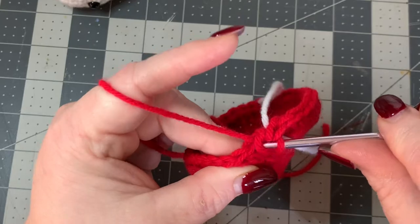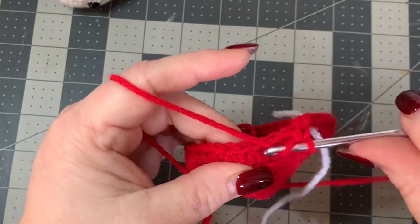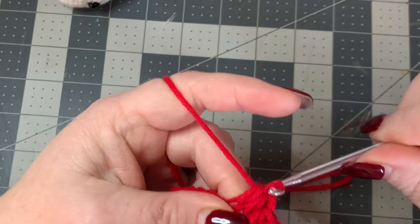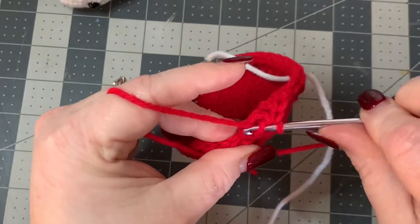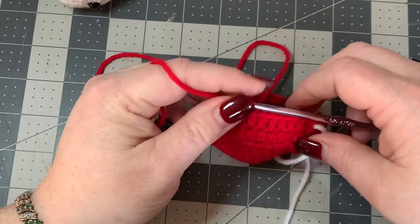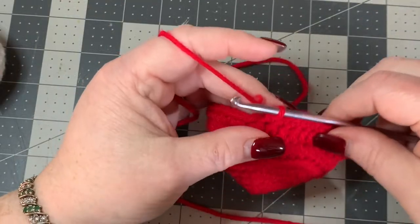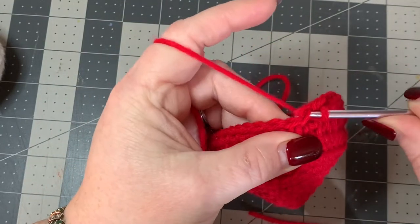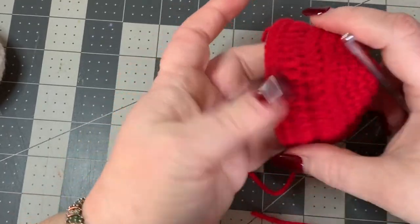Now we're going to work half double crochets into the front loop all the way around: go into the front loop and put a half double crochet in each stitch all the way around. After this row, you're going to do one or two rows of single crochet. I found one row of single crochet was fine for mine. Cut off, go into your next stitch, work a slip stitch to pull through, and now the hat is all done.